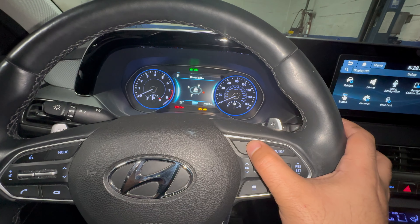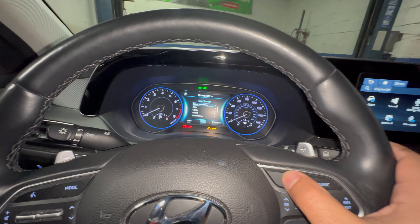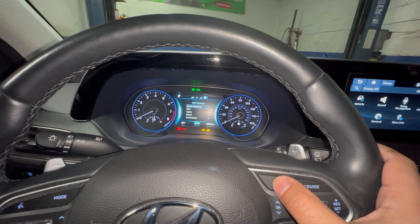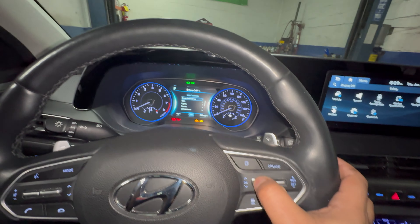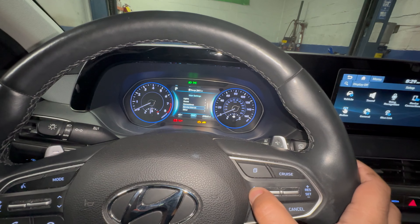We're going to use the menu bar. Push down on this button here and it will scroll you through until you get to the gear icon. Once you get to the gear, scroll down using this button and go down to Service Interval.